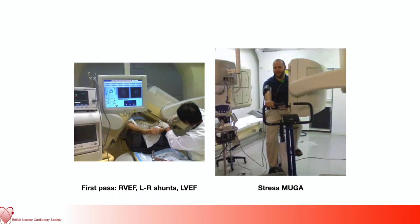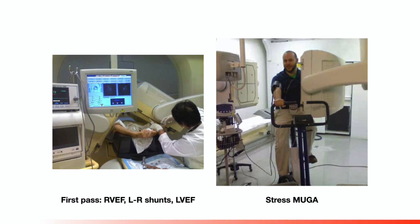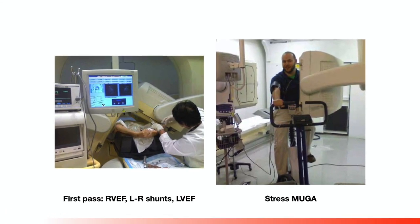The development of echo and then cardiac MRI has meant that this study is performed less often. However, it still has a role where we need a reproducible serial assessment of LV function. The first-pass method, which involves scanning a bolus of injected radiotracer as it makes its first transit through the heart, can assess both RV and LV function as well as intracardiac shunts. The exercise stress MUGA using an apicycle ergometer was the first stress imaging test looking for a fall in LV ejection fraction during stress to document ischemic heart disease.